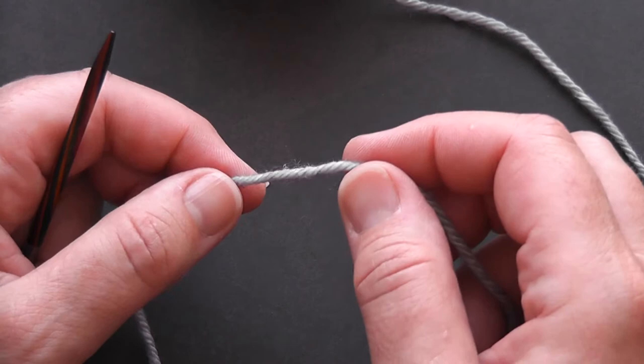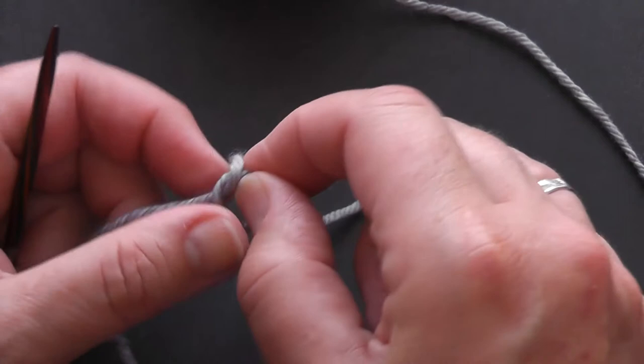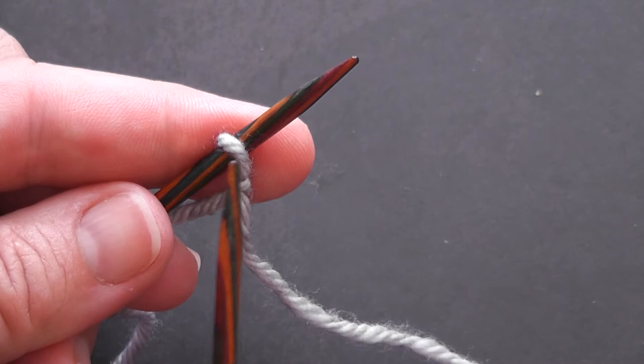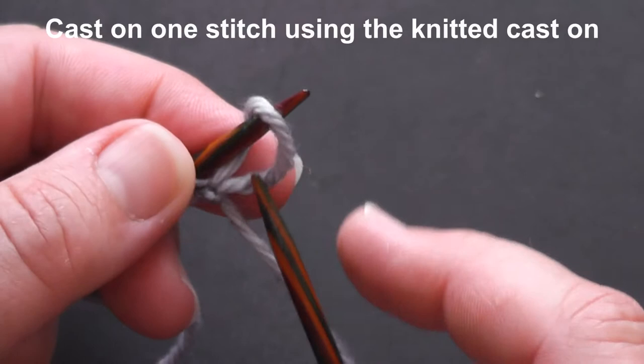First of all we need to make a slip knot. I always like to make a slip knot with the loop being formed with the short tail end, because that enables the tightening to come from the tail rather than from the working yarn — it's just a personal preference, it doesn't matter too much. So we've got our slip stitch mounted on our needle, and what we're now going to do is work one more stitch before we begin the proper alternating cable cast-on. We need two stitches to start it, so just put the needle into the slip stitch as if to knit and mount a stitch.